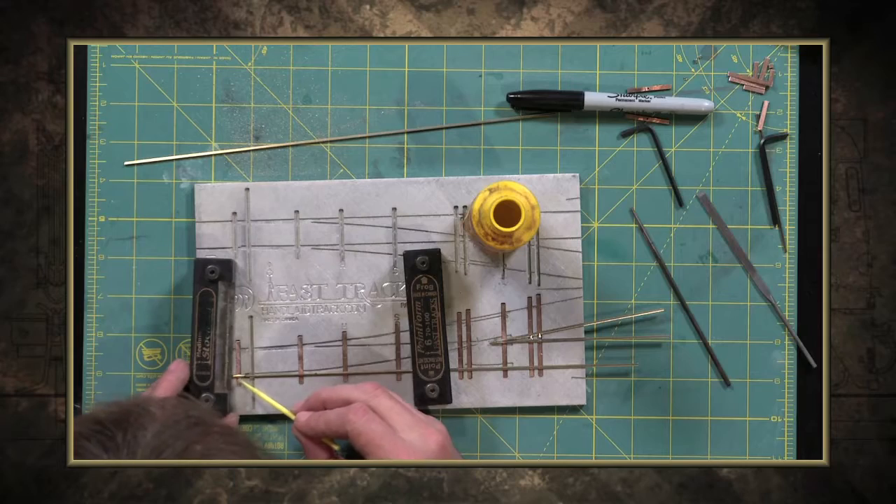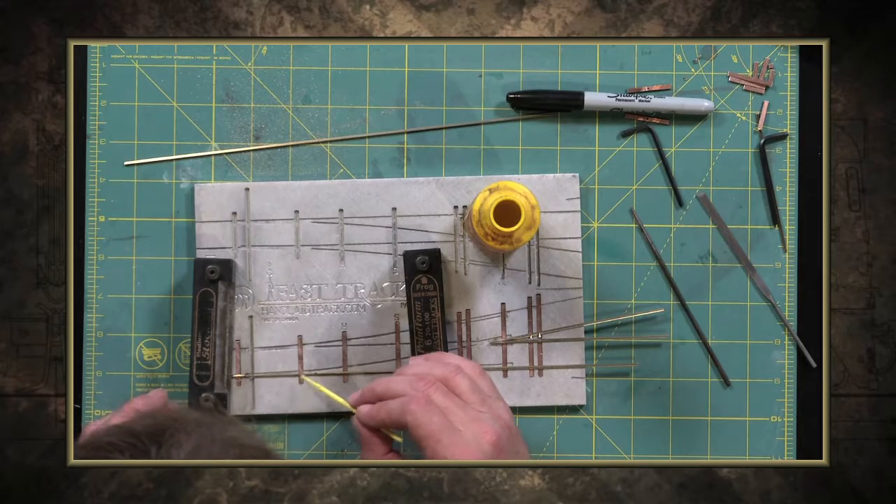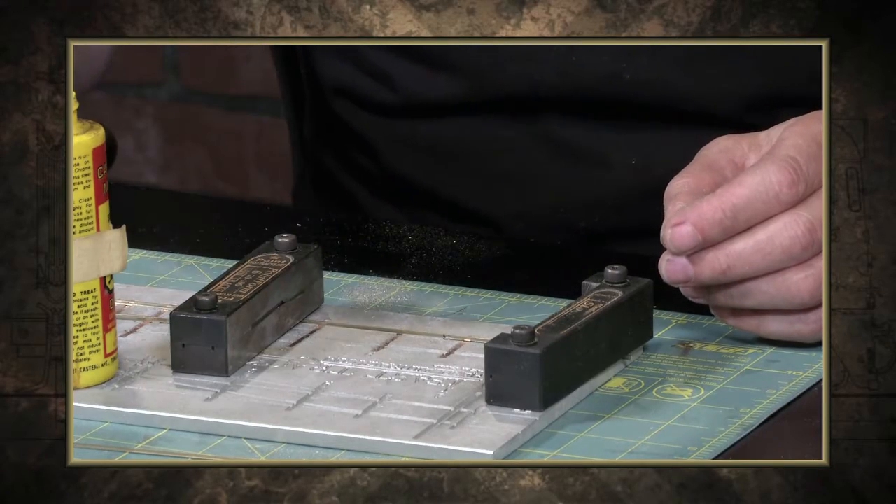On this edition of Trainmasters TV: handcrafting your own turnouts on the workbench. We're in the back shop clinic and we're going to turn some rail and PC board into a work of art.